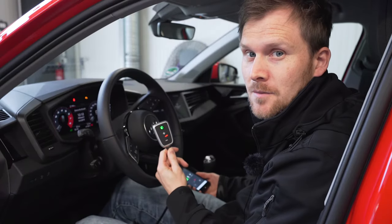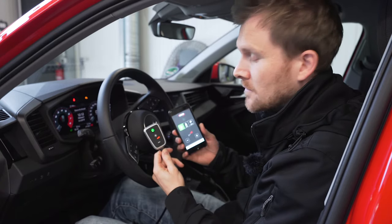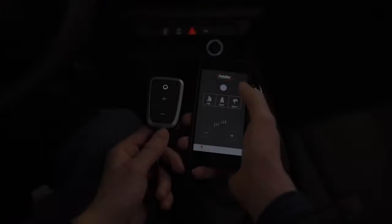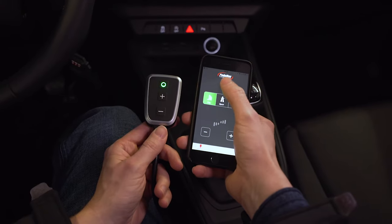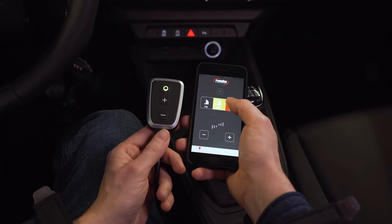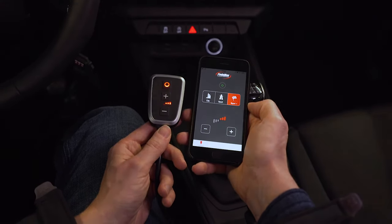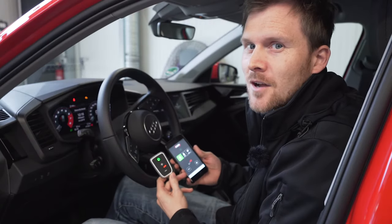In addition to the keypad, the PedalBox Plus can also be controlled with the PedalBox app. The accelerator pedal tuning can be easily switched on or off with the smartphone. In addition, all driving programs can be changed via the PedalBox app in real time.